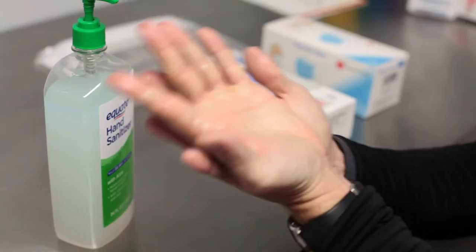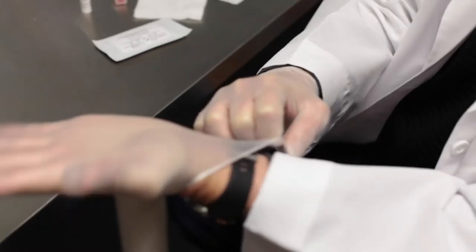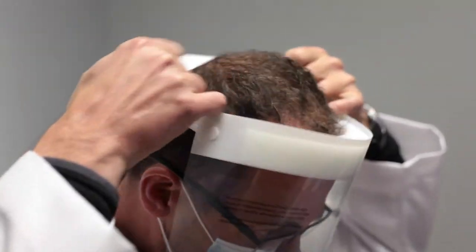In order to take a collection, you must first properly sanitize your hands, put on gloves, a mask, face shield, and lab coat.